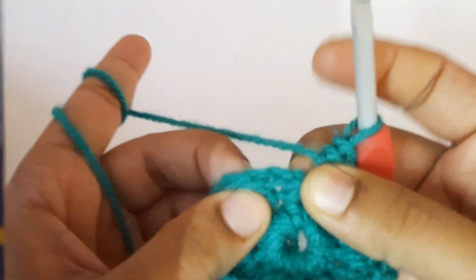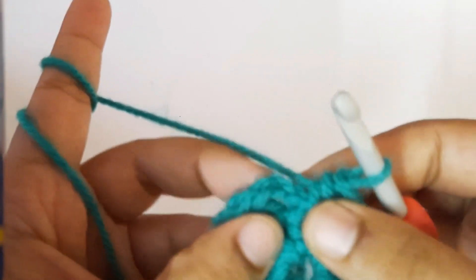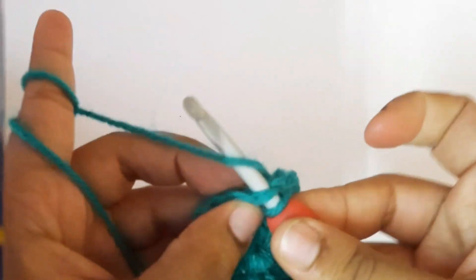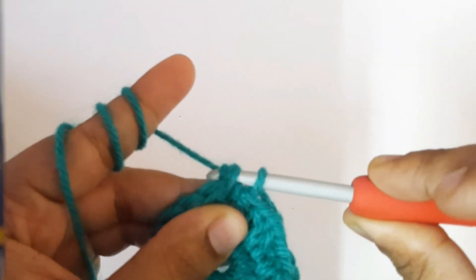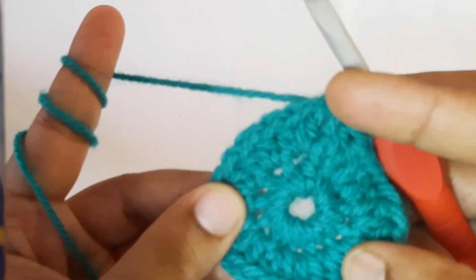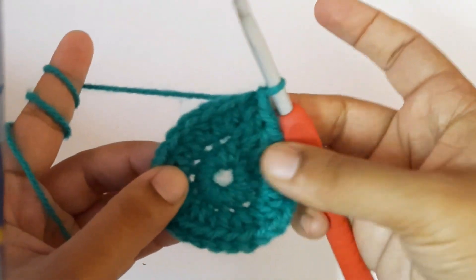In total you have to get 26 half double crochets. Now to finish the second round, make a slip stitch at the start of the first half double crochet. This completes the second round with a total of 26 half double crochets.